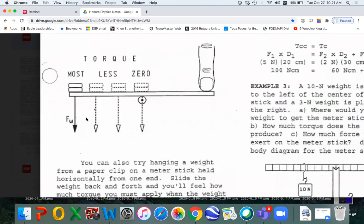Here's another demo you can do. Here's the ruler. You put some pennies on here, and it's going right through the pivot. It's going to be perfectly balanced. You won't have to push down. But as you move these pennies further and further out, you're going to have more and more torque, and you're going to have to push harder, and you'll feel that.